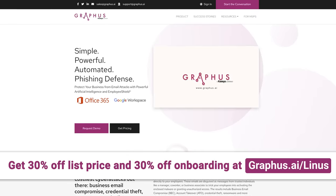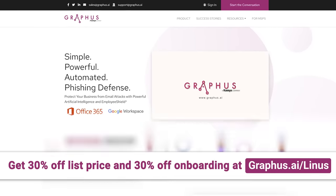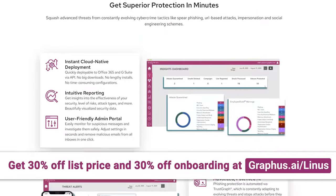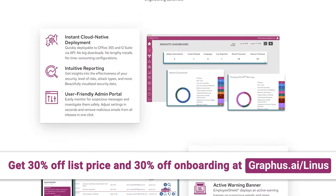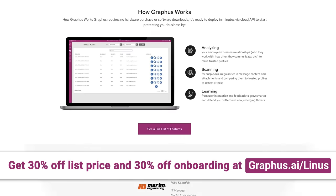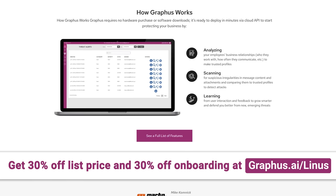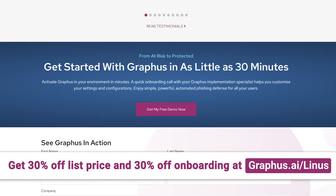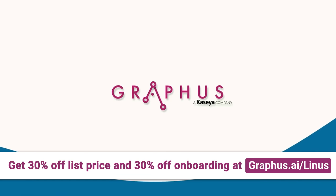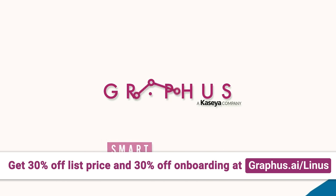Graphis is an automated phishing defense solution that neutralizes email risks that secure email gateways cannot. They use patented AI technology that monitors communication patterns between people, devices, and networks to reveal untrustworthy emails. Graphis analyzes your messages in real time, integrates at an API level to detect social engineering attacks, and activates in only a few minutes. Get 30% off the list price and 30% off onboarding with Graphis at the link down below.